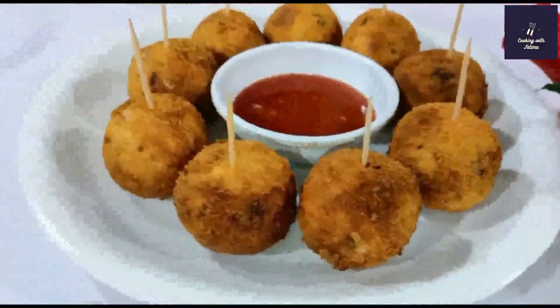We have fried the crispy chicken balls. You can see how easy it was to make them — crispy on the outside, soft inside. Serve with ketchup and mayonnaise. If you like this recipe, please like and share it. Thank you so much. Peace.